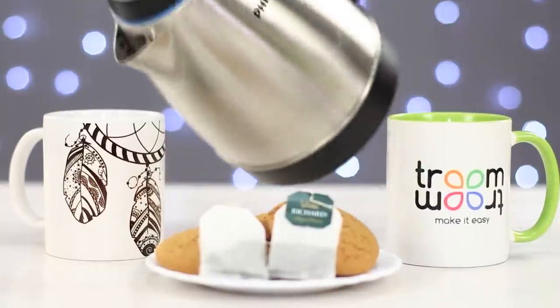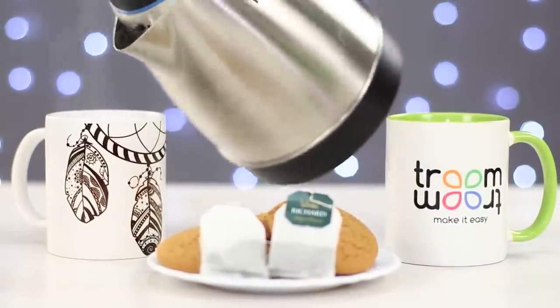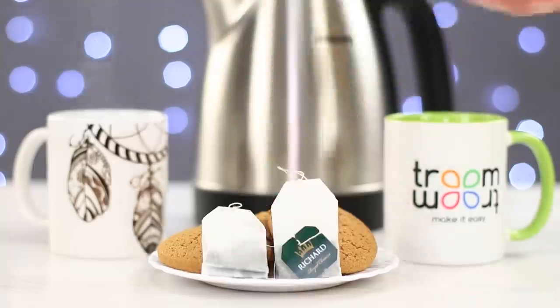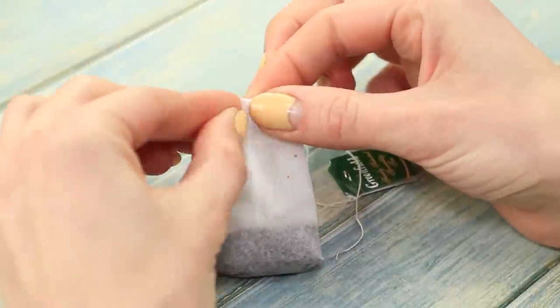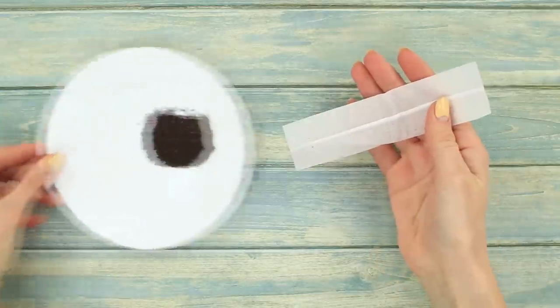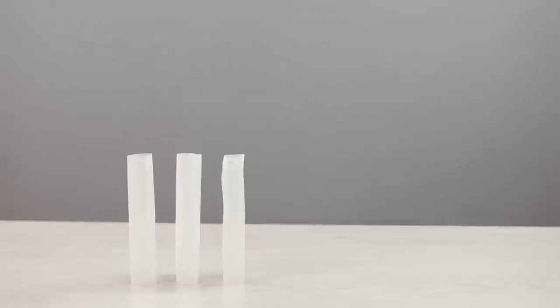So you've been invited to a tea party! Don't pour boiling water on the tea bags just yet! We know a fun way to impress your friends! Take some tea bags. Carefully open them and empty out the contents. We'll make the tea later in a cup. And for now, let's see the trick!